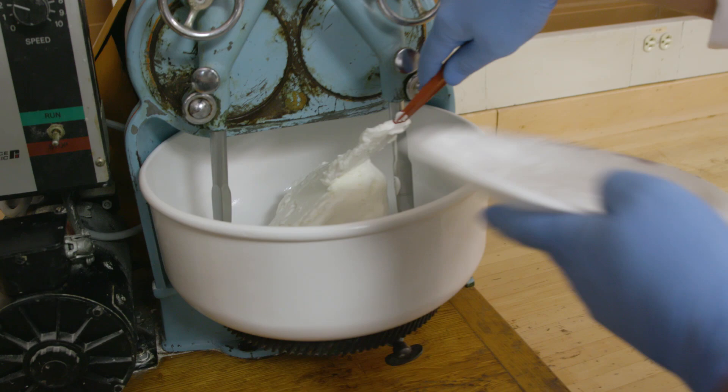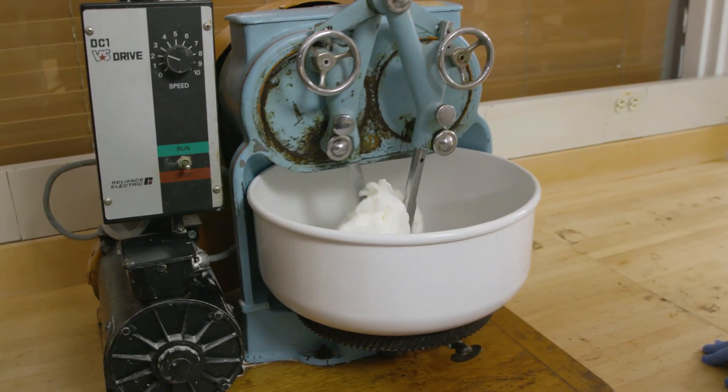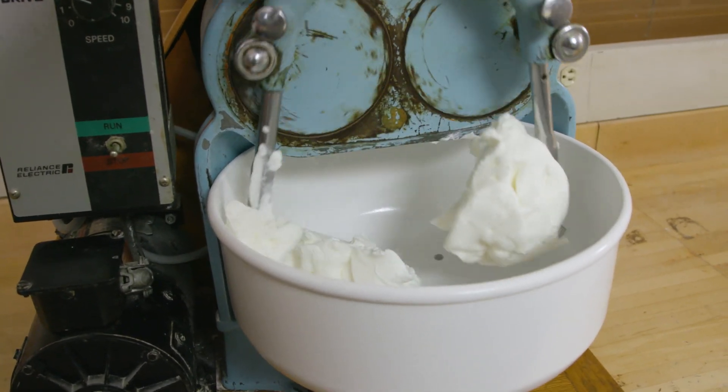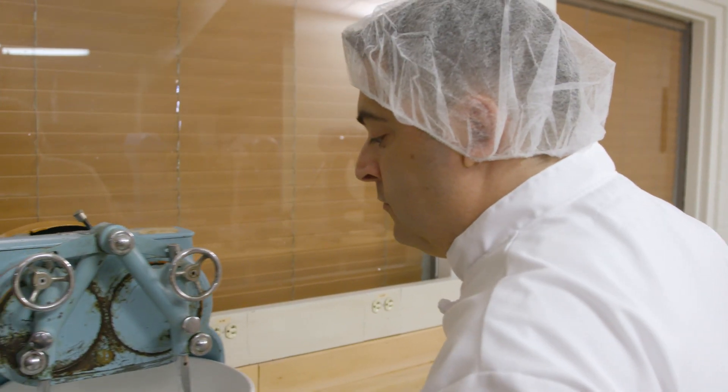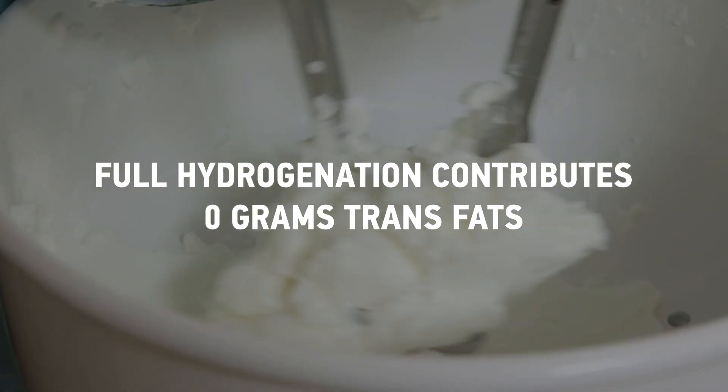High oleic soybean oil allows us to achieve a standard that is expected within the industry. Fully hydrogenated soybean oil is an important component of high oleic soybean shortening, and because it's fully hydrogenated it contributes no trans fat to the shortening.